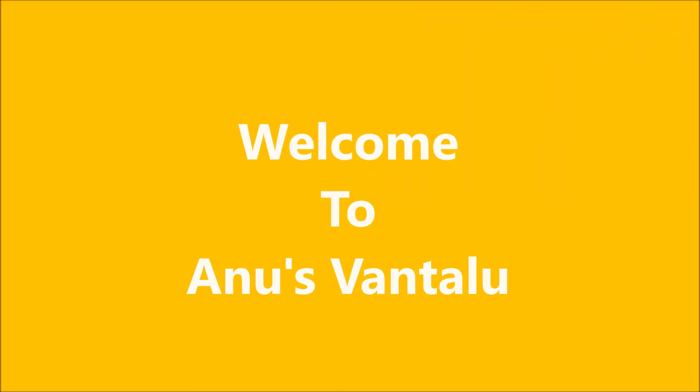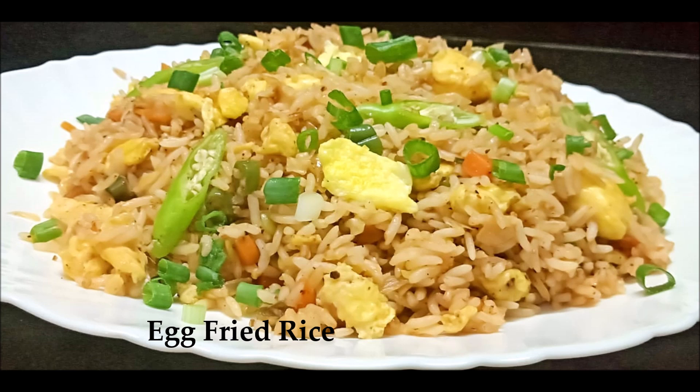It is a good time to find our channel. Let's get ready to make the fried rice, very easy and simple.